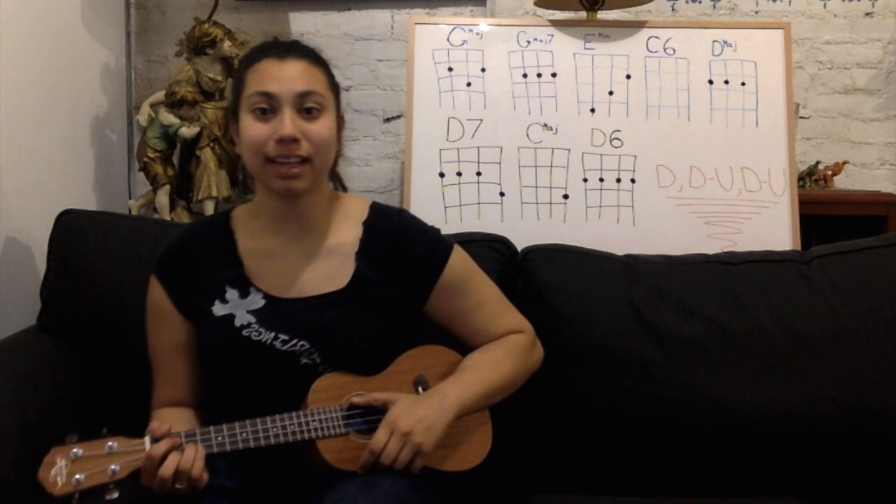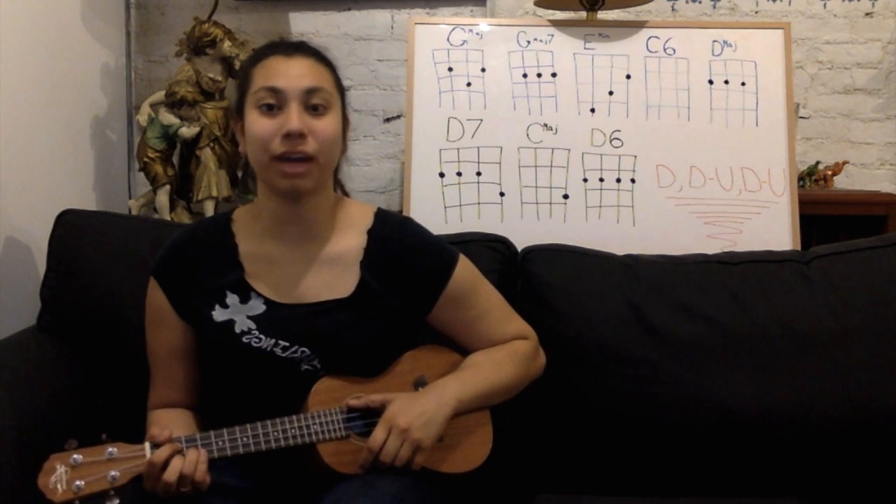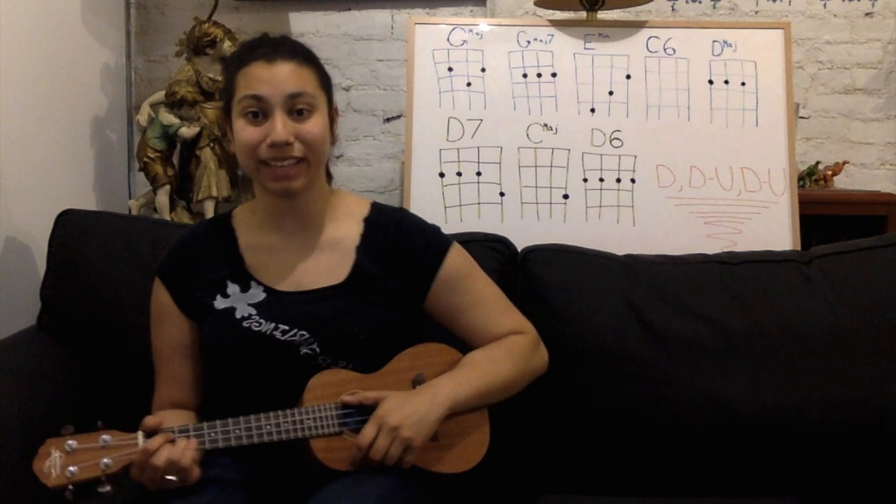Hi, my name is Paola, and today I will be showing you how to play La Vie en Rose on ukulele.